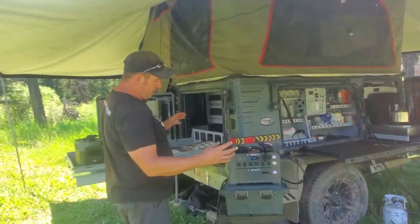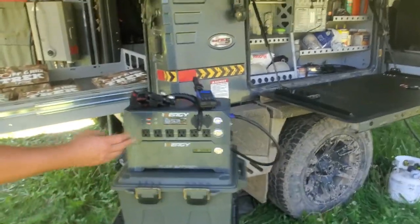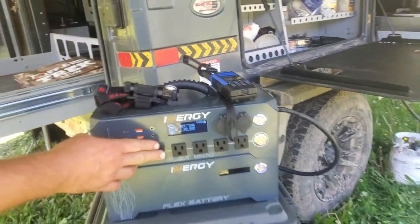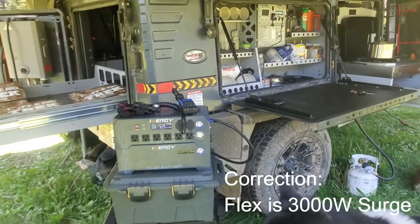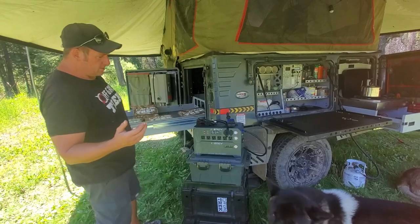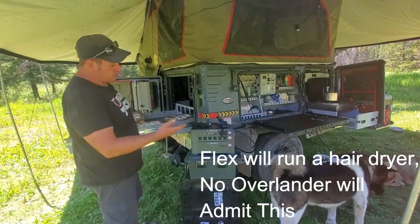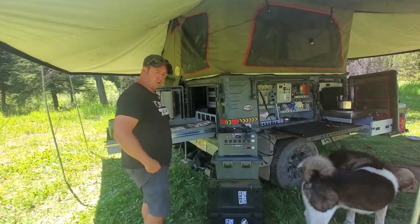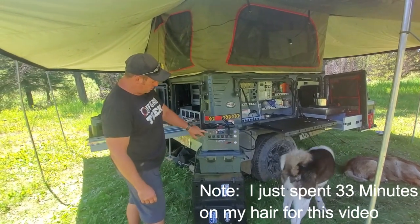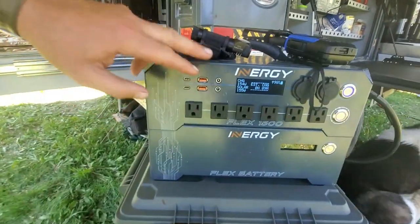I wanted to show you guys the ports on them and give you a quick comparison. Both are very good products for this. Both have the six 110 plugins. The difference is this is only 2,000 watts surge, whereas the other is 3,300 watts surge, which really isn't going to matter when you're overlanding — you're not going to be running an AC unit. This one has two USB charging ports, two USB type C, and two DC ports.